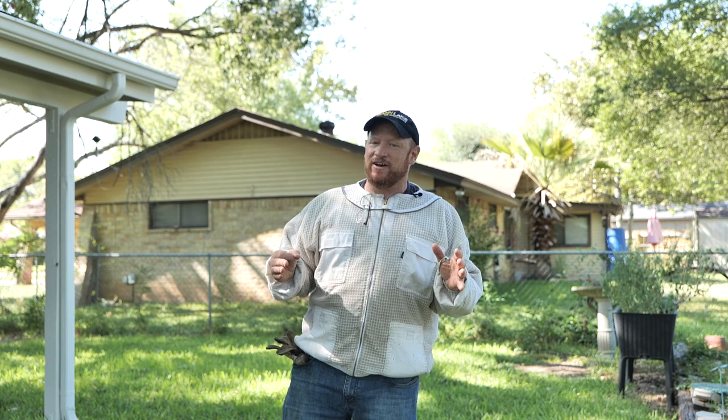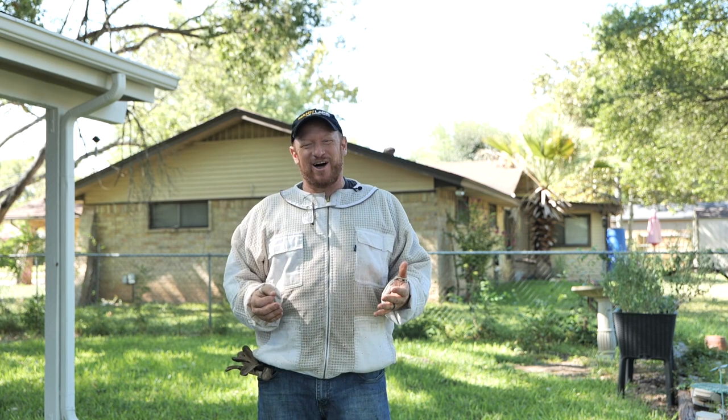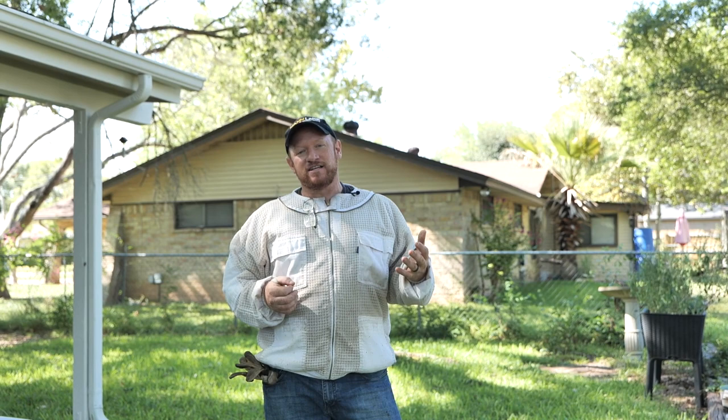Hi, how y'all doing? I'm Charlie Agar with Charlie Bee Company. I'm here to do a bee removal for you, walk you through some of the steps about how I do it, and show you how to go get some bees for free. Unfortunately, there are no free bees. It takes a lot of work and effort, but what we're going to do today is a small hive removal.